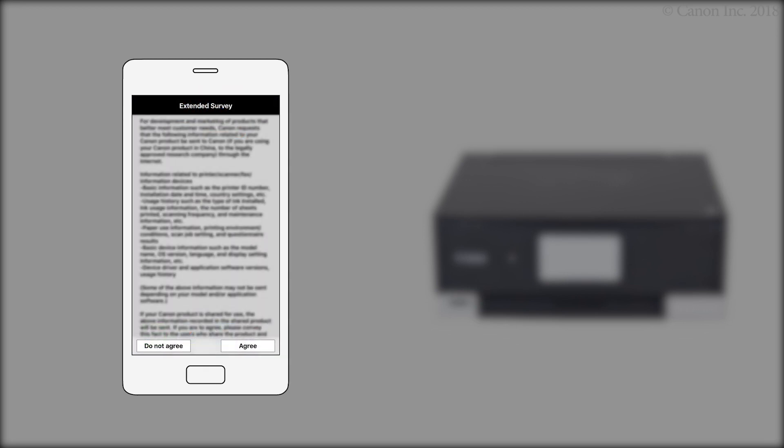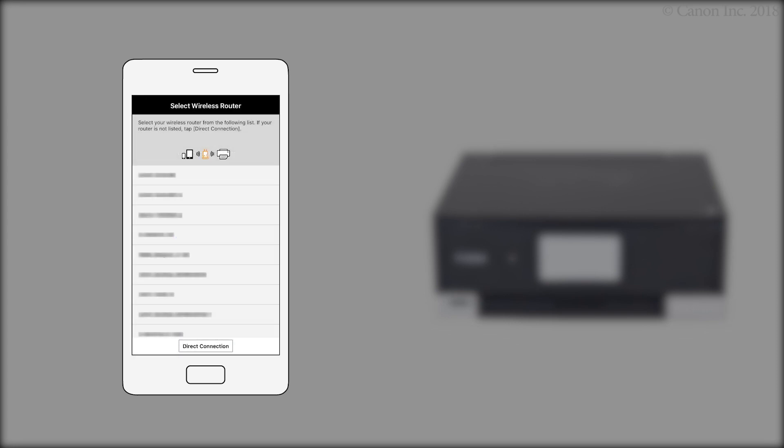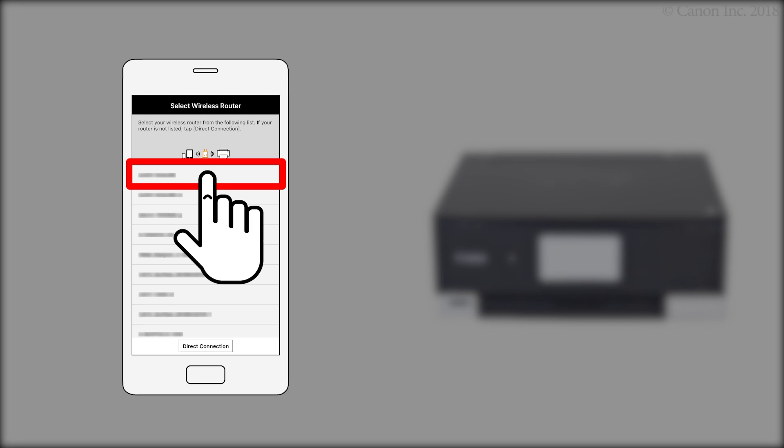At the extended survey screen, tap Do Not Agree or Agree. The app will still open if you do not agree. Tap Yes to perform printer setup. Confirm that your wireless router appears. Enter the password for your wireless router, then tap OK.